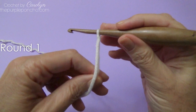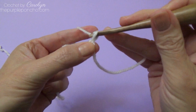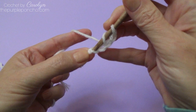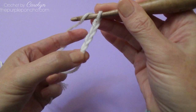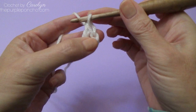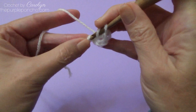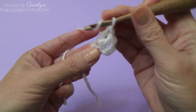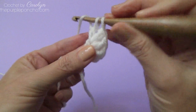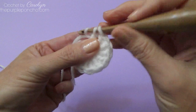Begin with a slip knot on your hook and we're going to start with chain 4: 1, 2, 3, 4. Next we will place 11 double crochet stitches in that first chain or the fourth chain from our hook. So we're going to have 12 double crochet stitches at the end of round 1.